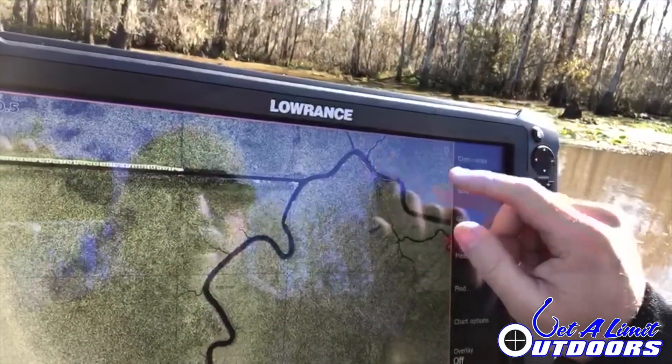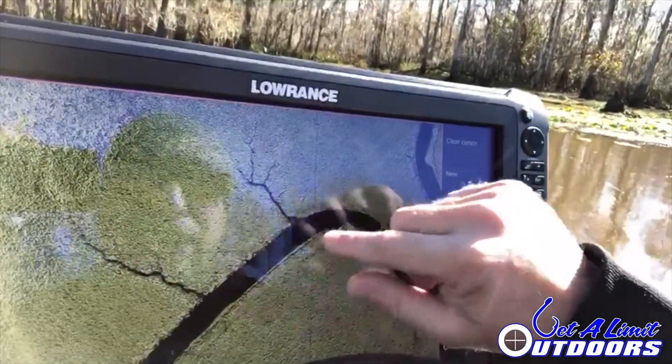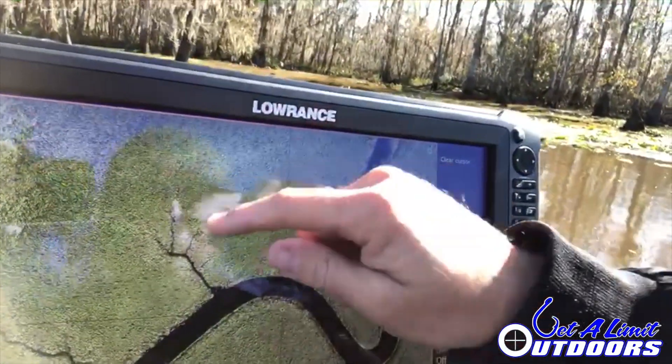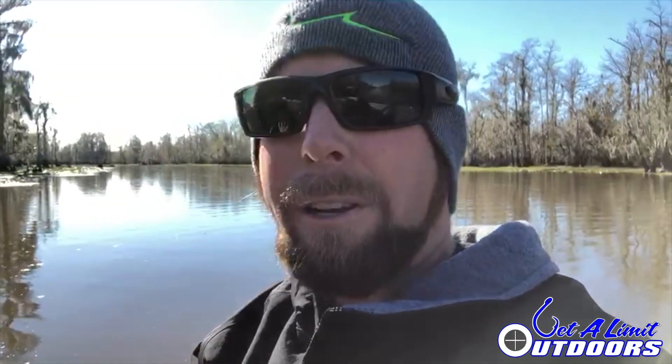This is the 907 Platinum card, and as you can tell you can see all these little creeks and sloughs. I can zoom in and see exactly what I want to see. I want to be fishing the mouths of all of these when a north wind blows and the water's pulling out. That's just a little tip — give Navionics cards a try and I guarantee you'll love them.